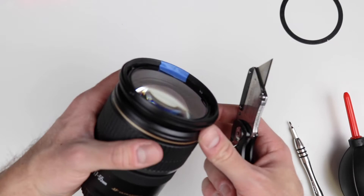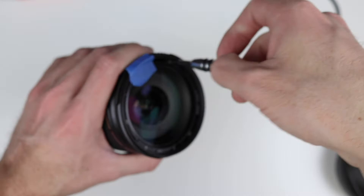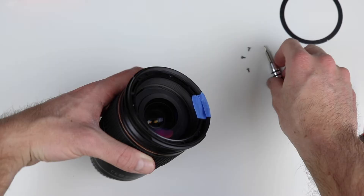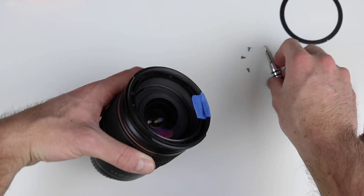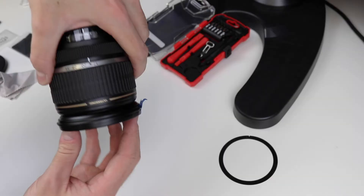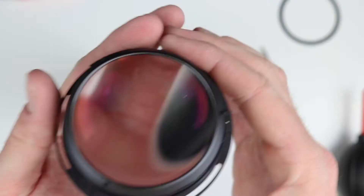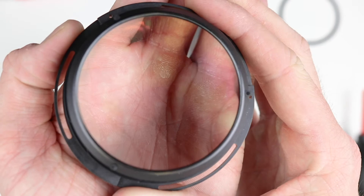I'm going to use the razor blade one more time to make a small cut in the tape so it separates easily. Now we're good to take the screws out. Once your screws are out, the front element should just fall out — and there it is, the front element right there.